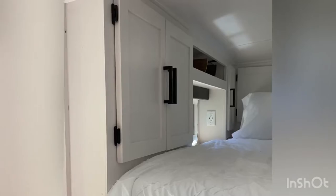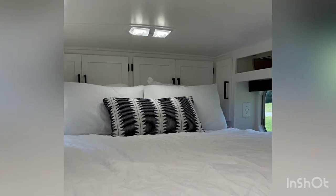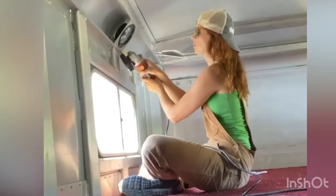Does anybody want to know how I went from this to that? I mean, come on. Just look at it. Isn't it beautiful? Okay, I'll tell you.